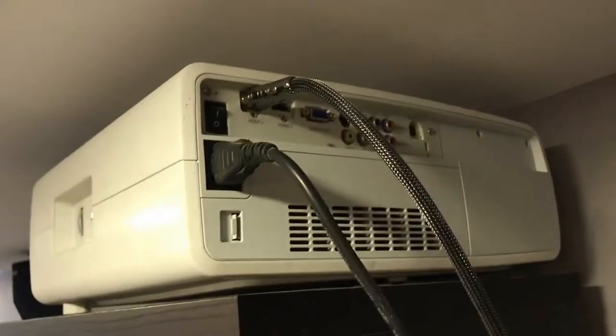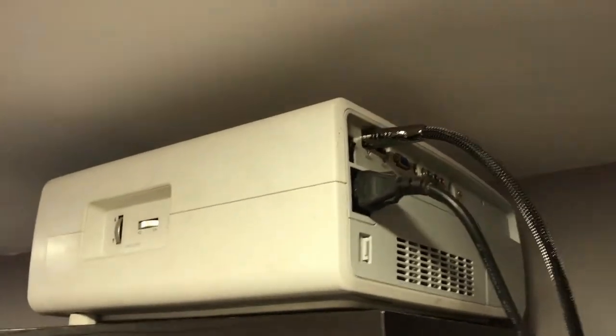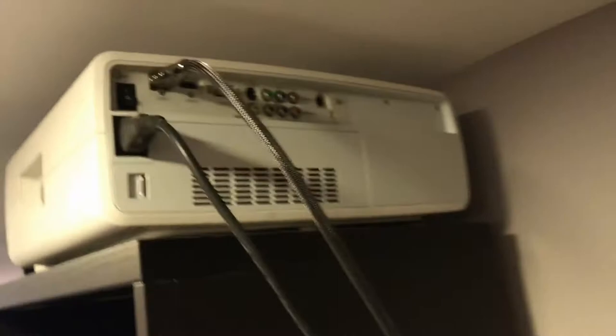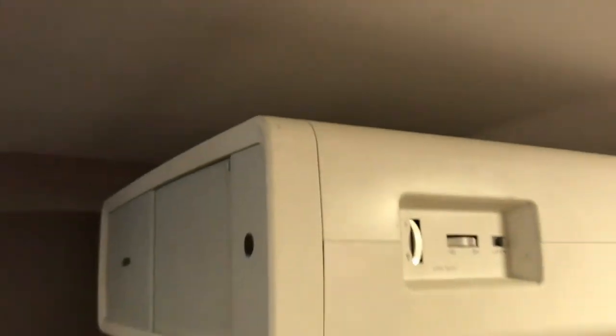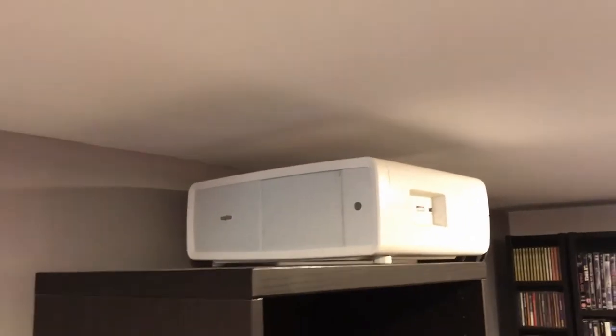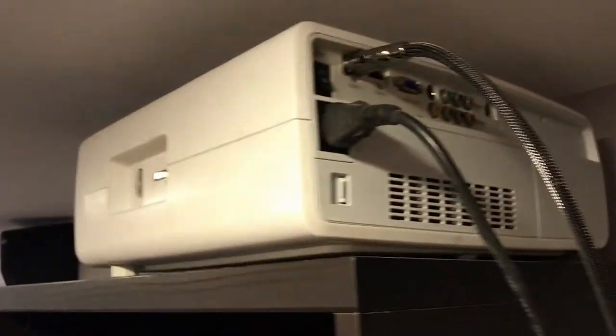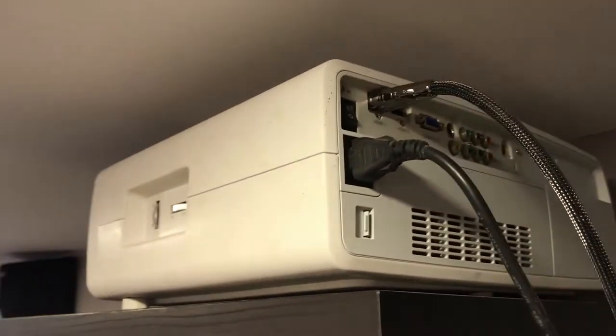I'll put it in place and see if it works. The projector is up on top of the furniture where it lives. All I need to plug in is HDMI and a power cord and then turn it on. You could say there's not a lot of venting room above it — maybe that's not the best for a projector like this. It's also pretty close to the wall back here. Right now I still need to turn it 90 degrees because it has to project forward to the screen over there.